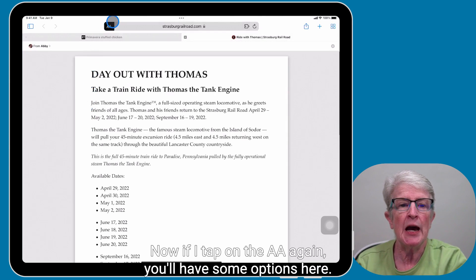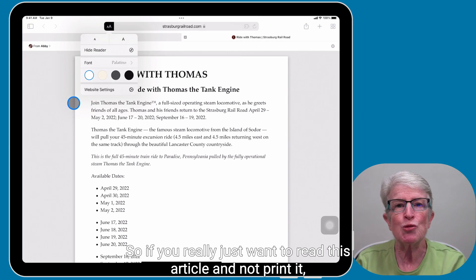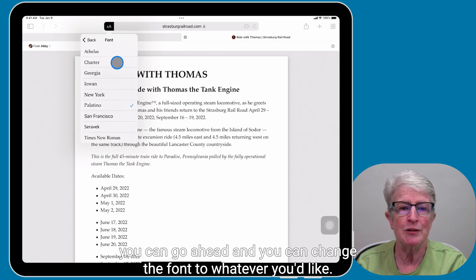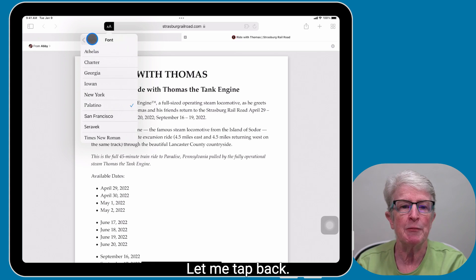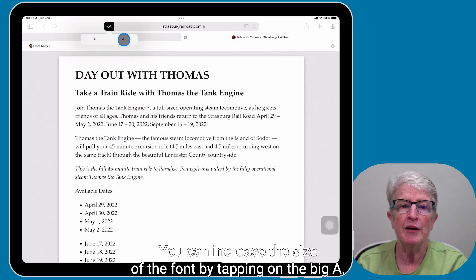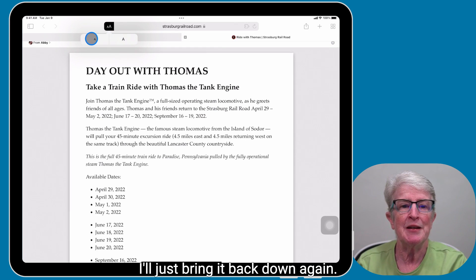Now if I tap on the double A again, you'll have some options here. So if you really just want to read this article and not print it, you can go ahead and change the font to whatever you'd like. You can also increase the size of the font by tapping on the big A. I'll just bring it back down again.